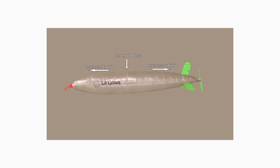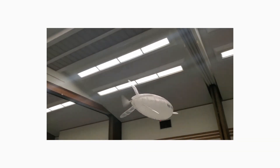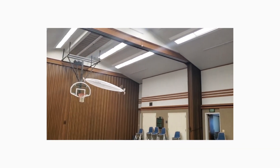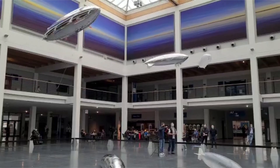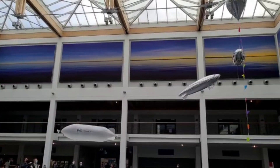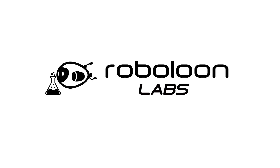A while back I made a few videos covering small airship construction and design. The reaction to those old videos was pretty good and it helped members of the airship community to solve problems that they were dealing with. So we wanted to build on that success by sharing some other things that we have learned. That's why we created Roboloon Labs as a way to give back to the community and perhaps help get more projects off the ground.